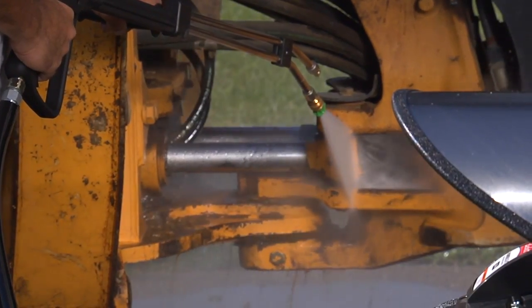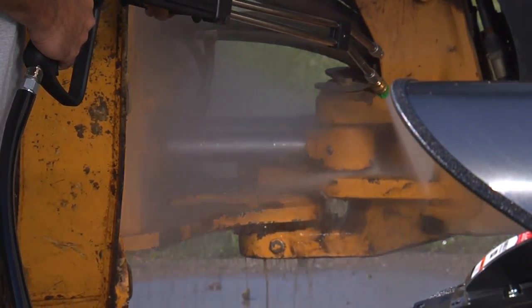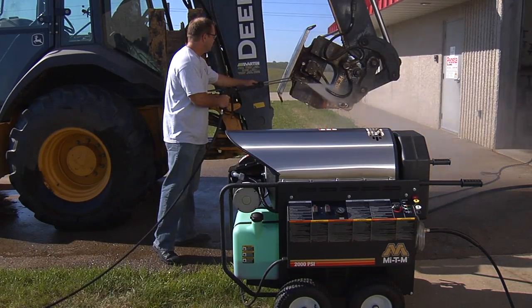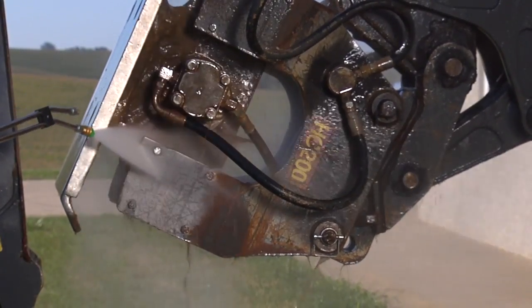As you can see, hot water pressure washers have an advantage over cold water machines for specific cleaning applications. To remove oil, grease, mud and muck from a piece of heavy construction equipment, there is nothing better than a hot water pressure washer.